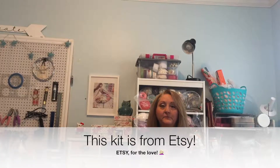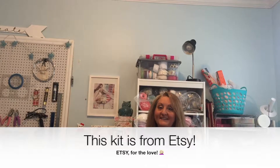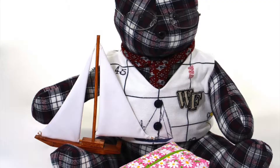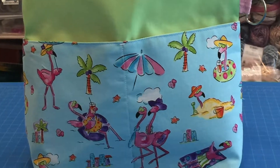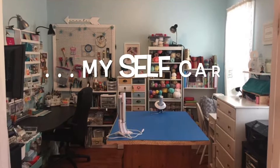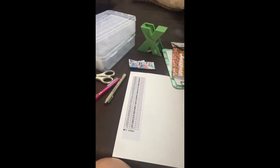Hi, welcome back to my channel. If you're wondering what happened with that kit from Amazon that made me have to stop setting up, keep watching. If you're wondering how I set up a kit to start diamond painting, this is a video for you.